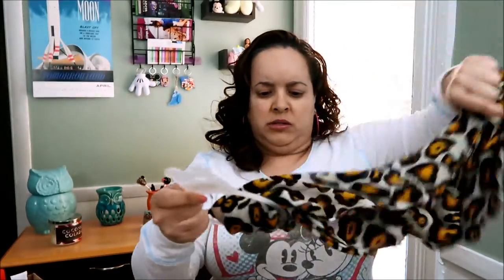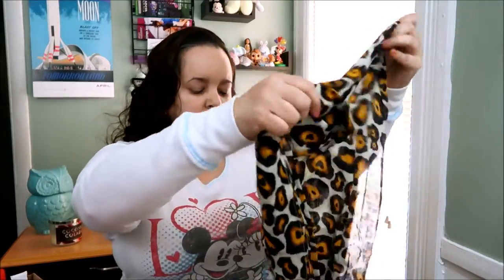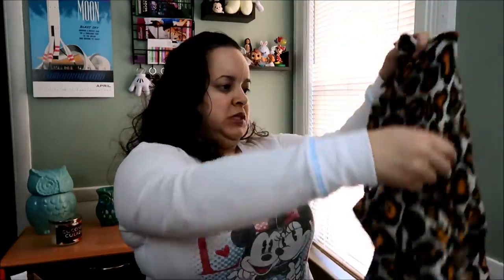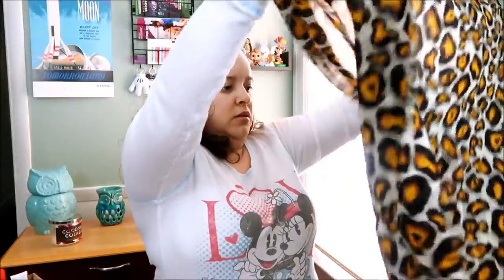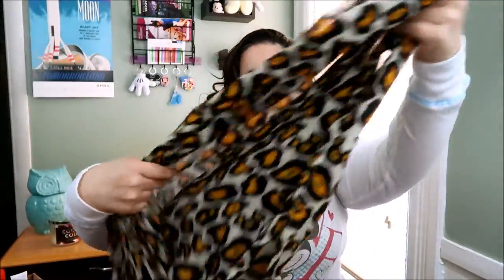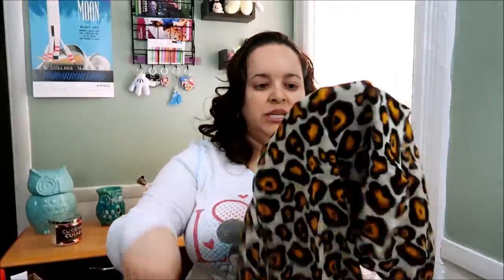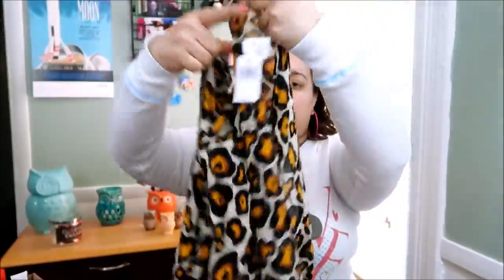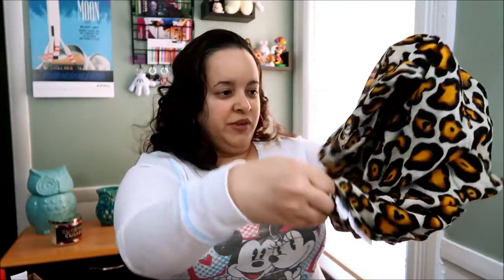Let's see what a loop scarf is. It doesn't look any different... oh, okay, I see it! So it's closed in, you guys. It is closed in, so you can just put it over your head and keep it moving. This is nice.